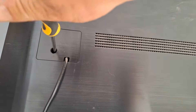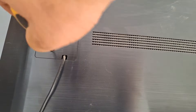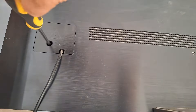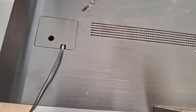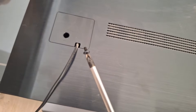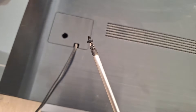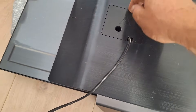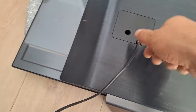Now grab your Phillips screwdriver and start unscrewing on the left side. The power supply, which is actually where our problem originates, has very small screws, so make sure to sort them well and place them neatly to the side so you can find and reuse them later. Once you've unscrewed it, you can gently pull on the cables to open this cover.